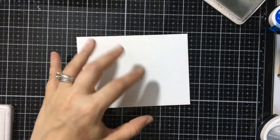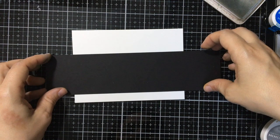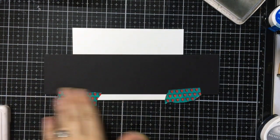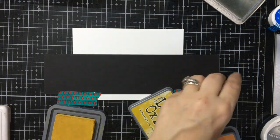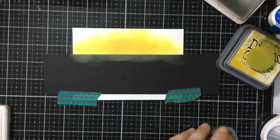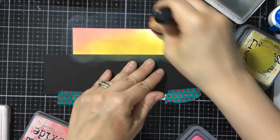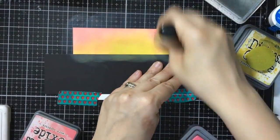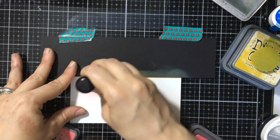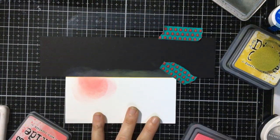So for our last card for this video I'm going to do a silhouette card. I love doing silhouette scenes with just black and color — I feel like they're just beautiful. And for this one I'm going to bring out some more of the pinks and purple tones versus the classic sunset and land and water look. So I'm going to come in with my Fossilized Amber — oh no, Fossilized Amber, why am I calling it Mustard Seed? Then I'm going to take in my pink, and that is Worn Lipstick. And I'm going to start with my Worn Lipstick on the bottom.